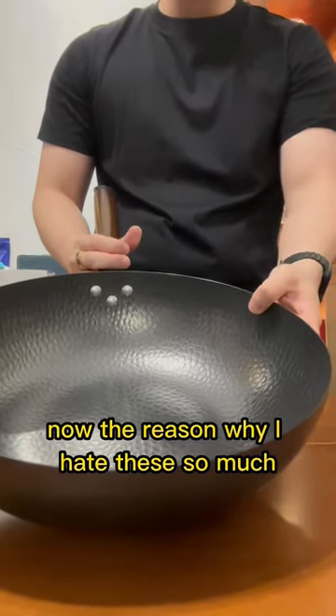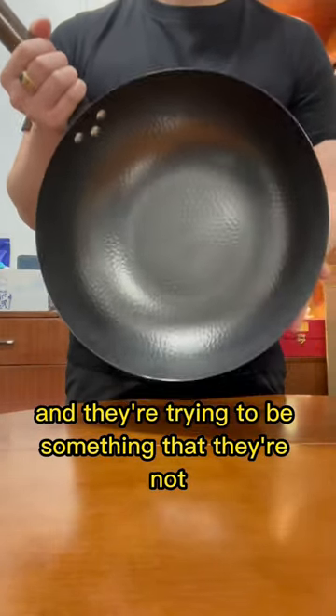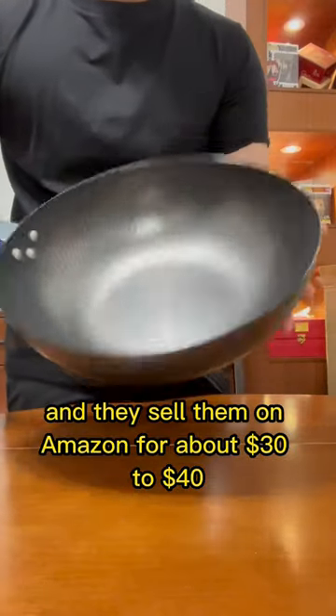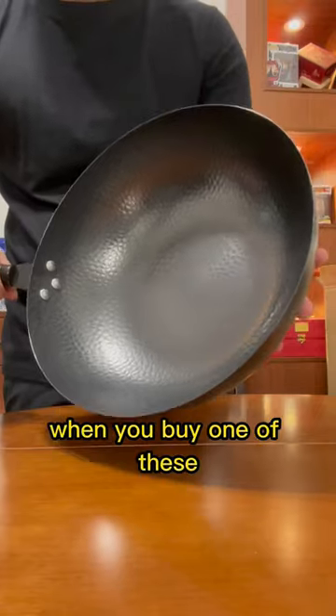The reason why I hate these so much is because they're lying to you and they're trying to be something that they're not. These things are really cheap to manufacture — they cost about three to four dollars to make, and they sell them on Amazon for about 30 to 40 dollars. So you're really not getting your money's worth when you buy one of these.